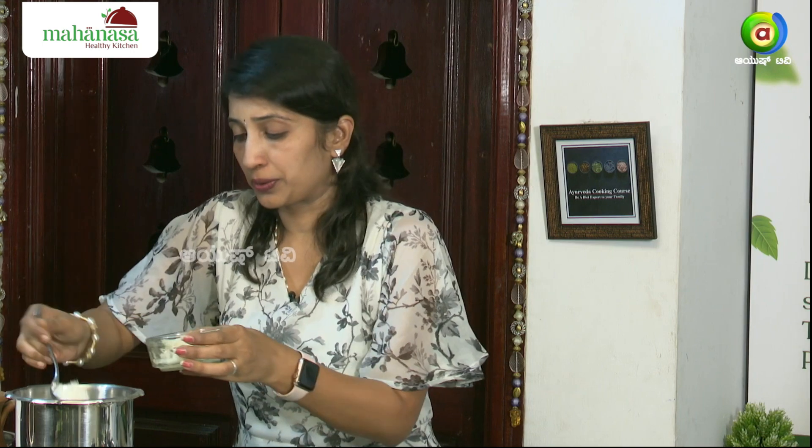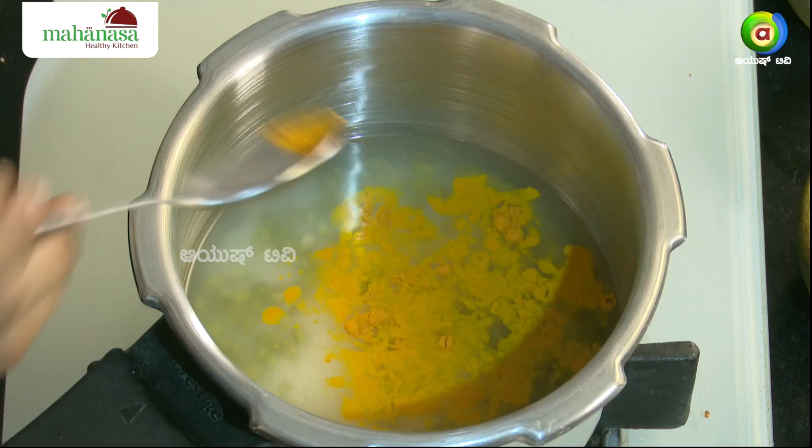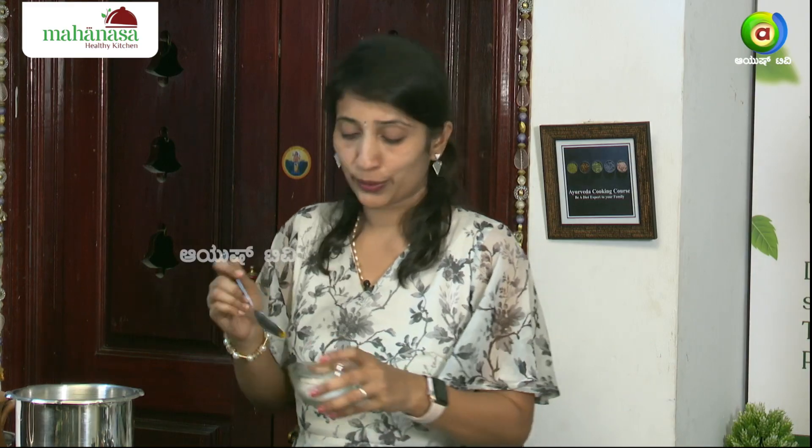Then add 2 pieces of the rice, and add a little bit of rice. Add 1-2 pieces of rice.